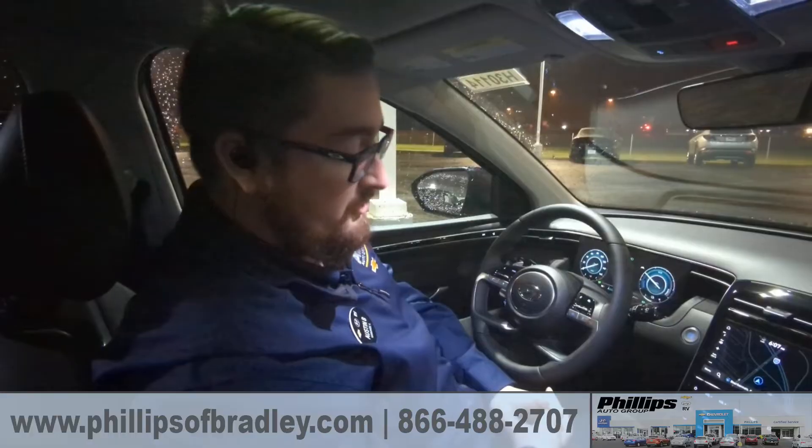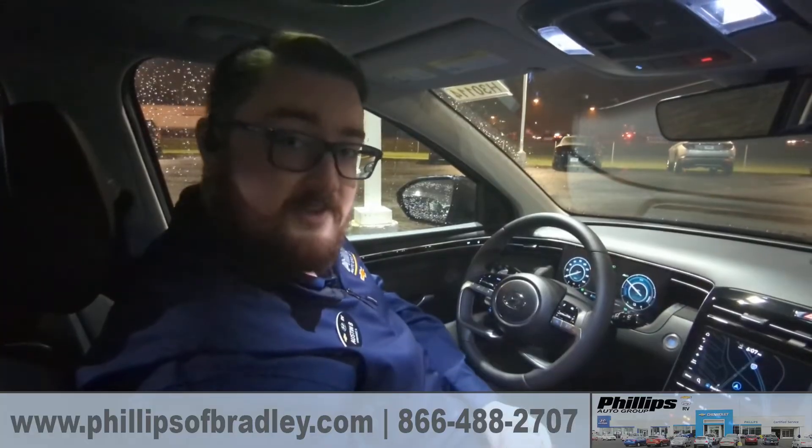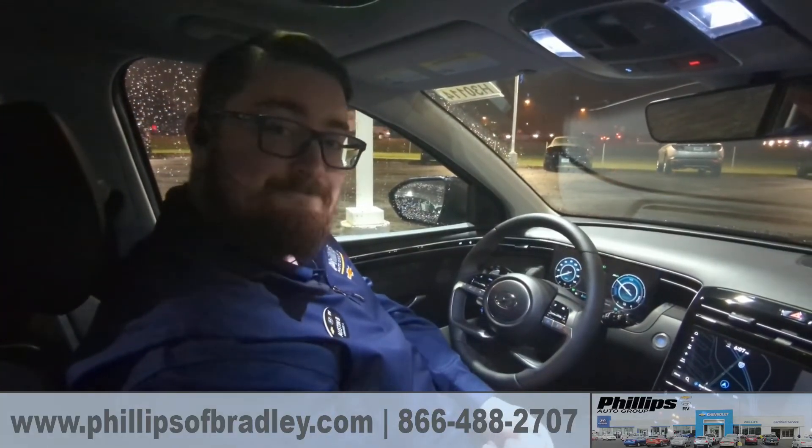So that's something I really wanted to show, especially with that winter season coming around the corner. If there's any other questions or if you want to check it out in person, come on by and ask for Austin Bush or call at 815-933-2251. See ya.